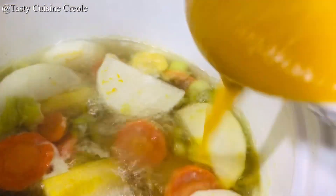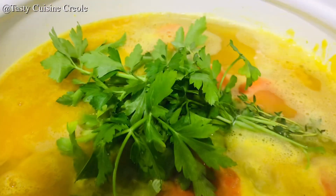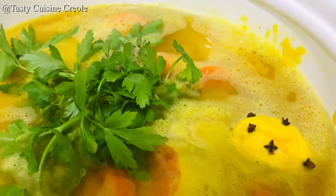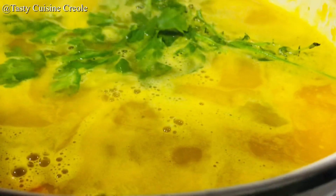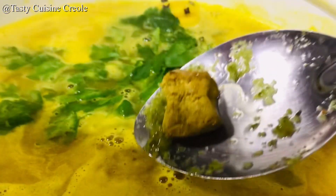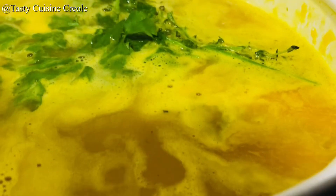Now add that puree right into the boiling pot. Next, we will be adding a herb bouquet consisting of parsley and thyme. This is a hot pepper with cloves attached. And of course, not forgetting our famous Haitian Apis. If you would like to learn how to make Haitian Apis, please visit the channel's playlist. Adding one Maggi cube and a pinch of salt — I'm not adding too much salt because remember, we also have our stew beef that is fully seasoned.